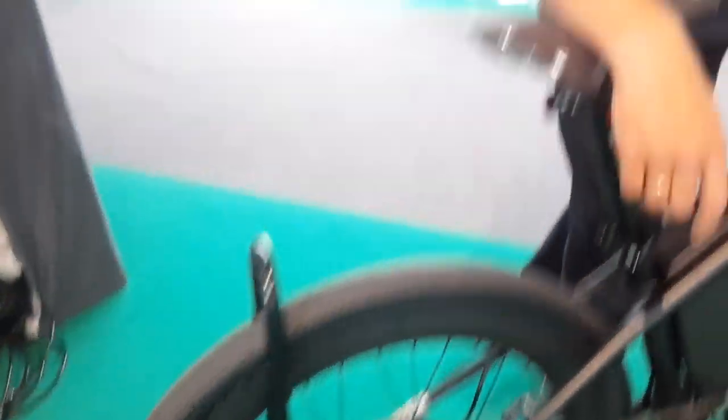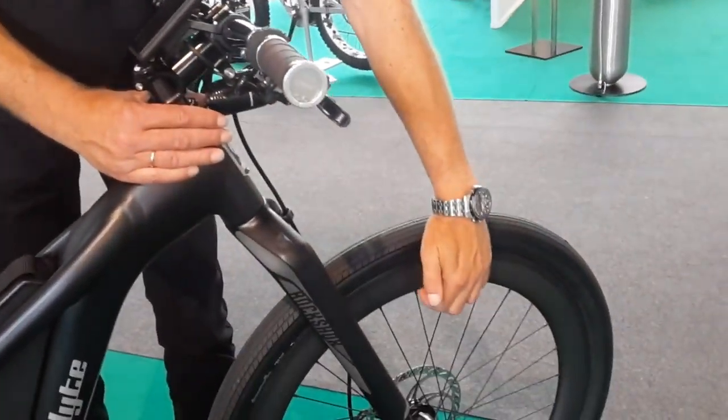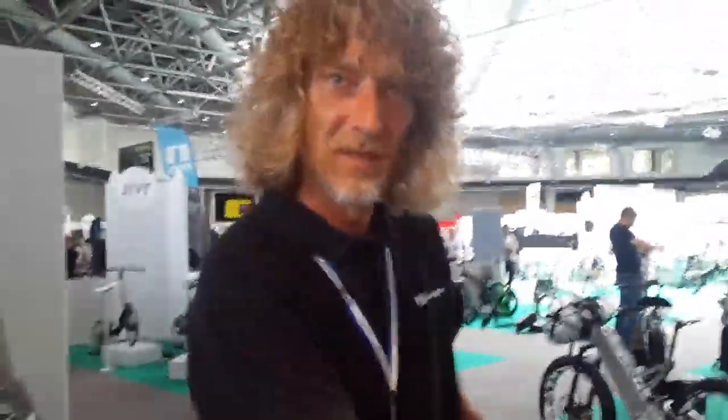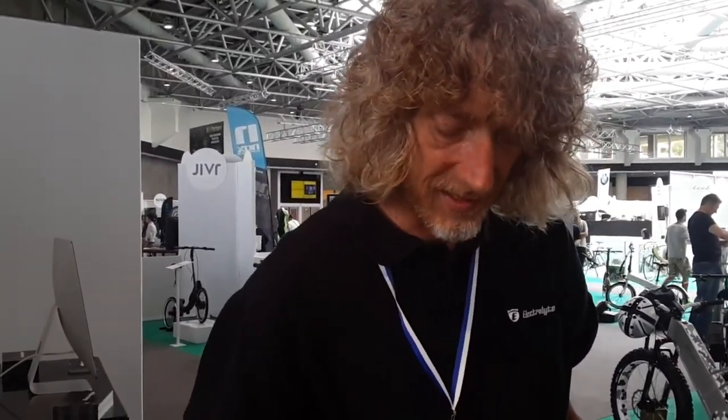We have a very, very good suspension fork in the front. Nice carbon rims. Nice tires. So this is a really good road e-bike which goes very quickly. It goes up to 45 kilometers an hour with a very strong support of the motor.